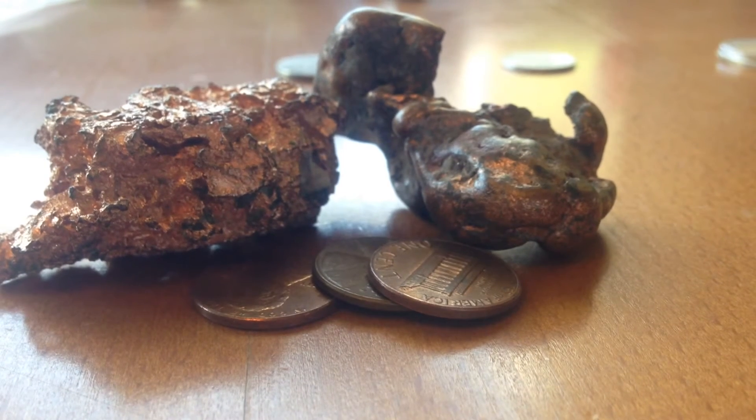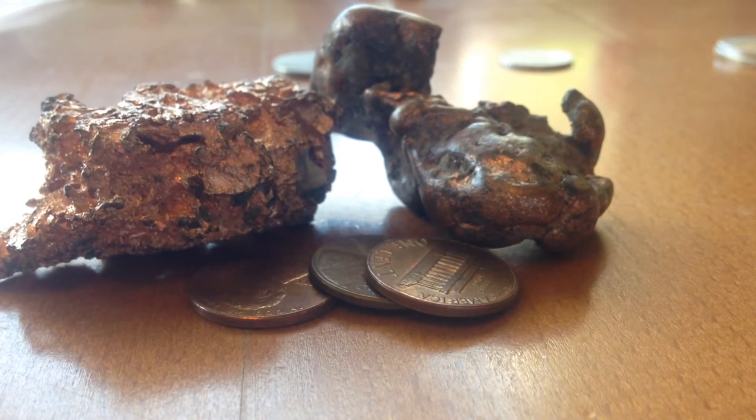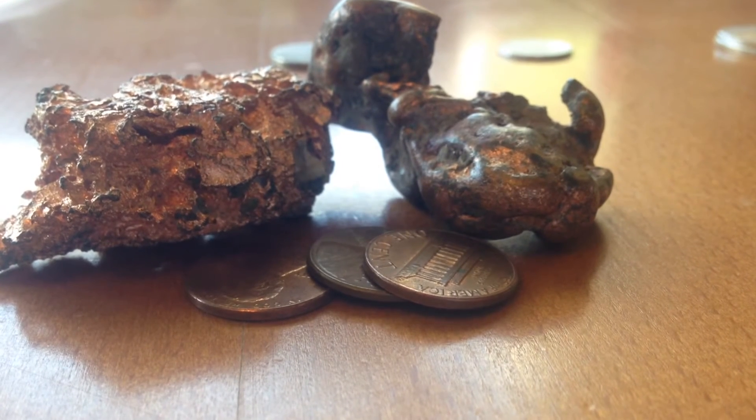My next element I will be showing is copper. I have two copper nuggets and a few copper pennies to show off this element. Copper is an amazing element with some amazing conductivity.